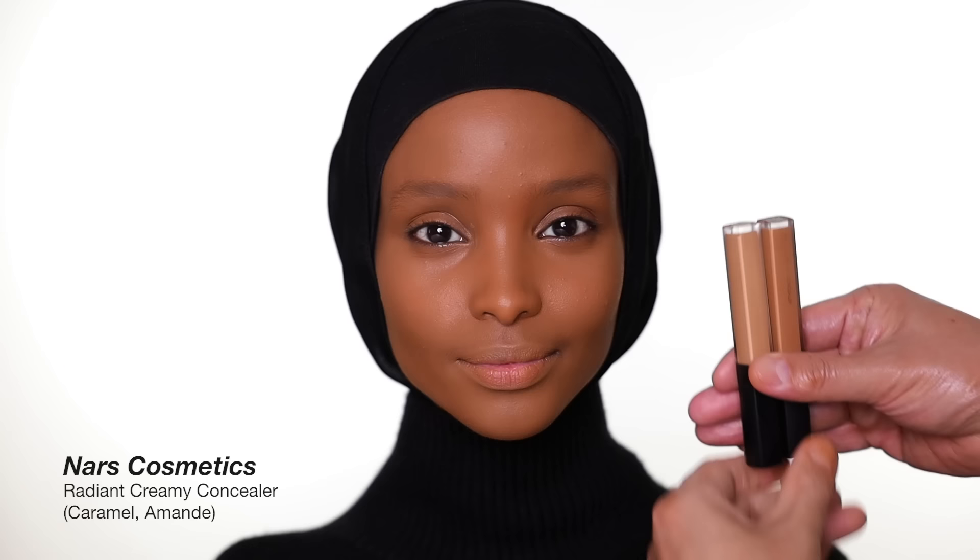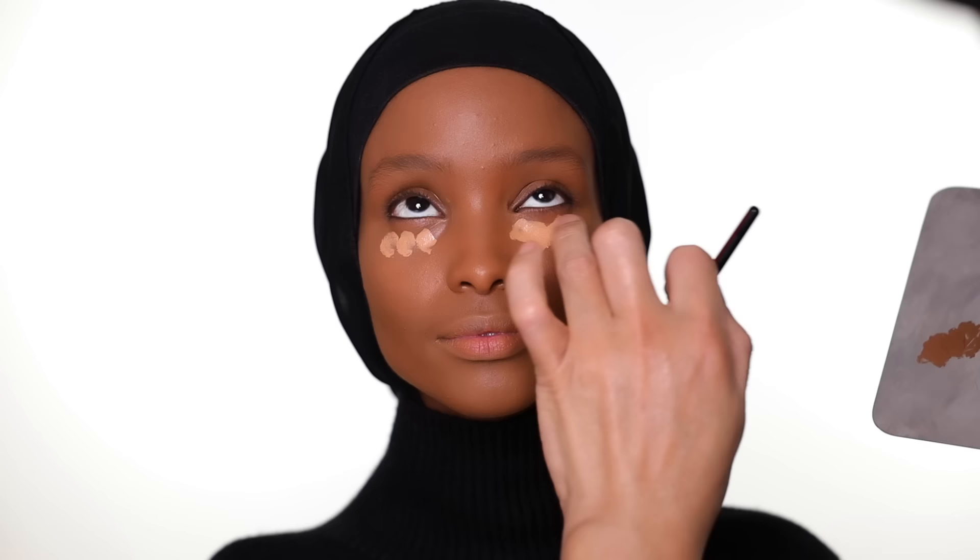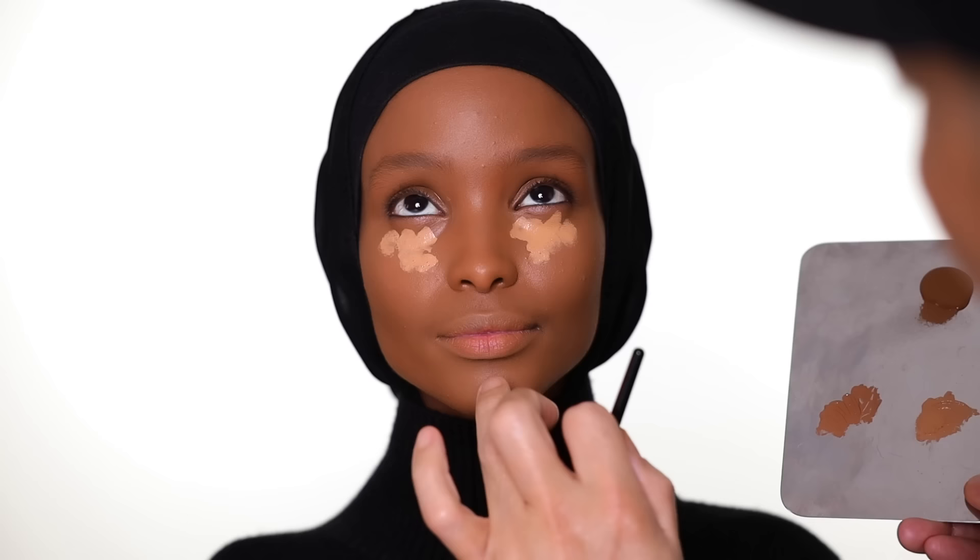For concealer, I'm using two shades from NARS — the Radiant Creamy Concealer. One shade is Caramel; I use it under the eye, on the bridge of the nose, and a little bit on the forehead. The other shade is Almond; I use it around the nose, around the mouth, and to cover any imperfections. With the lighter shade, I want to do a little reverse contour and highlight just from concealer — including on the bridge of the nose.